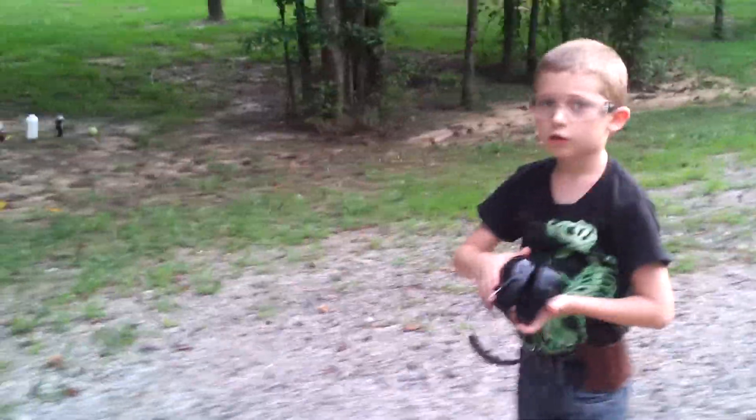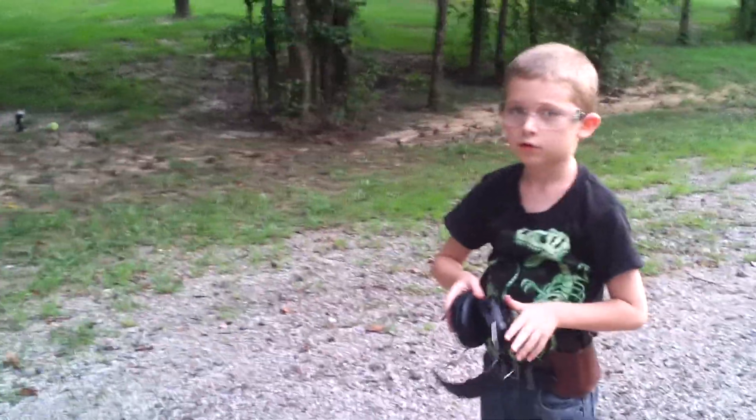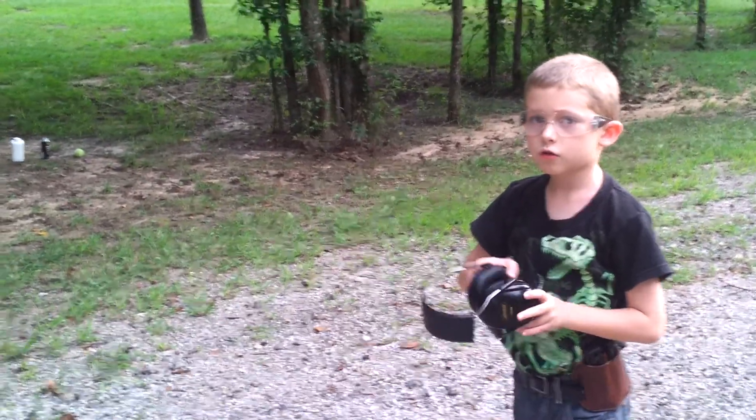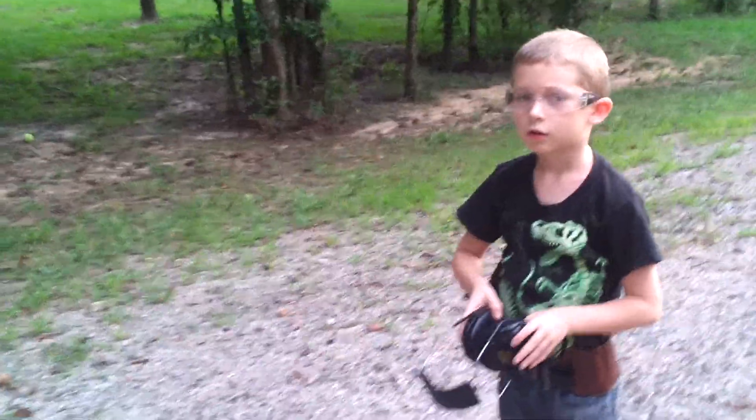All right, what's your name sir, and how old are you? What are you shooting? All right, go ahead and name these parts for me.